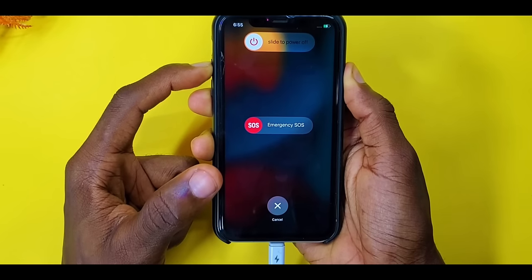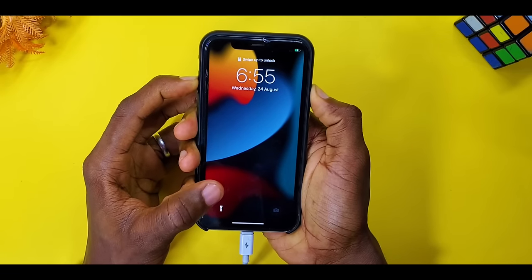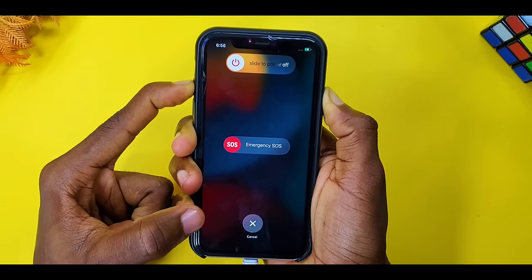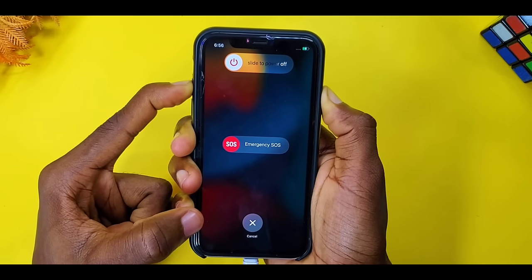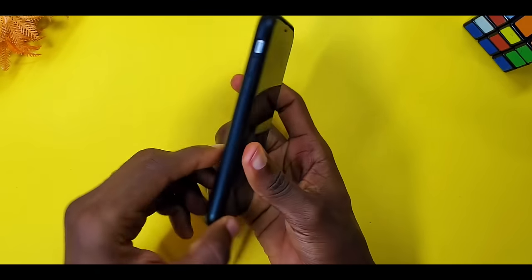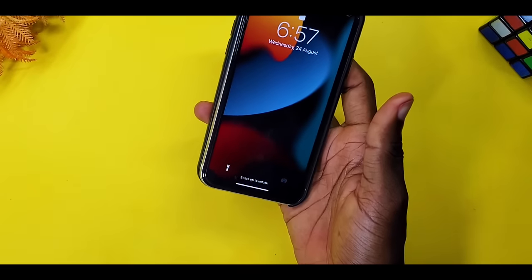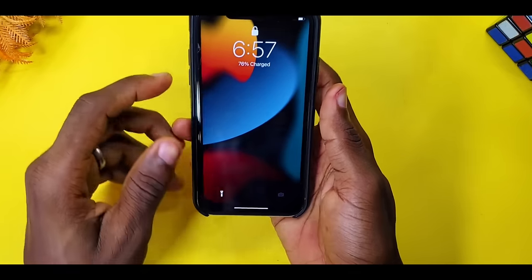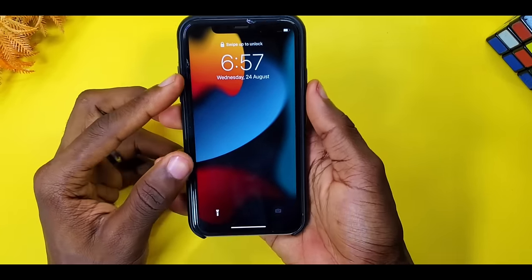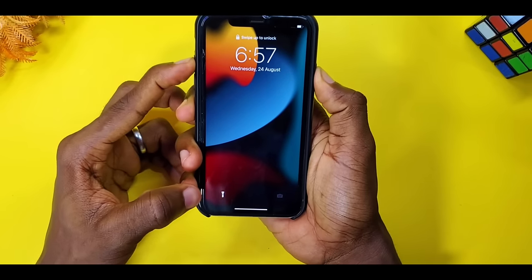Press the volume up, then volume down, then press and hold the power button alongside that and keep holding until it reboots. Just keep pressing — hold up, down, then hold power — keep pressing till it goes off and on. Note: this reboot may take a while. If you are charging your phone like me, please unplug it from the charger and try again. It's going to work but it may take a minute or two.